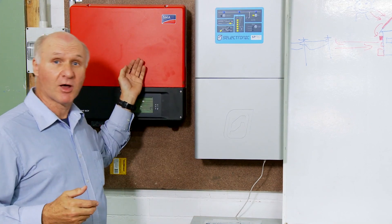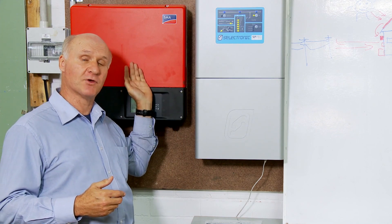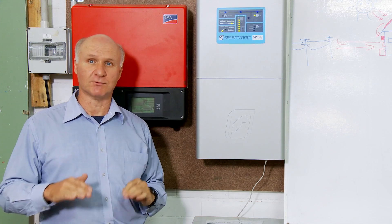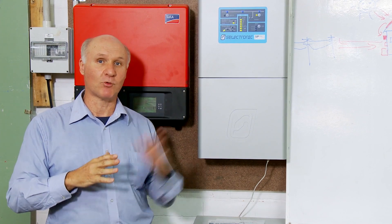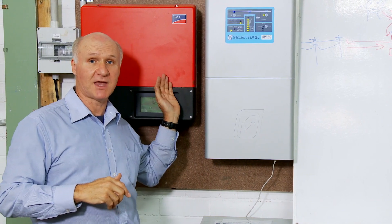Now, there's an inverter behind us here, and this is a fairly standard inverter. This inverter can have batteries added to it. So you would install your standard system first of all — solar panels on the roof, inverter on the wall — but you make sure it's one that is easily compatible with the other components that you're going to add in later. So you've got that system up and running and you're happy with that.